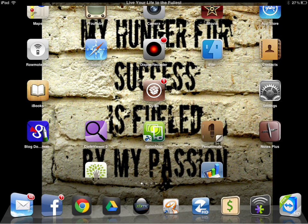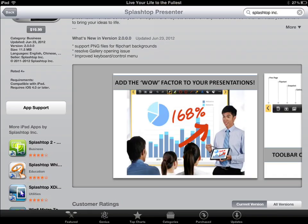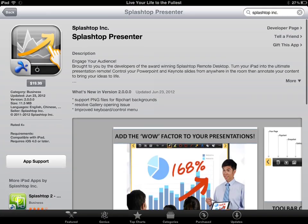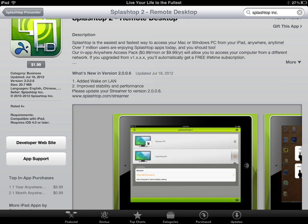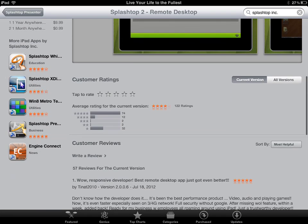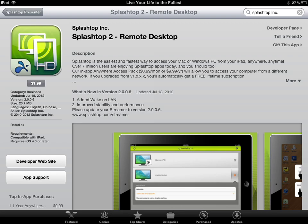If we go to the app store, it is $1.99 a month or $9.99 for the year to access it from outside of your home. So if you're connecting from a WiFi or other internet connection that's not from your home, it will cost you $0.99 a month or $0.99 a year.